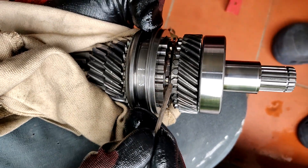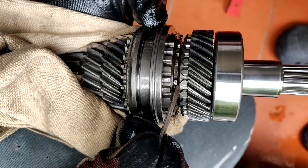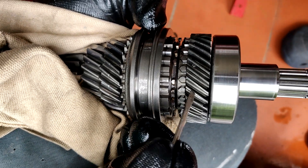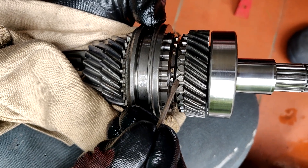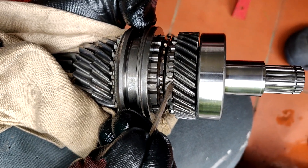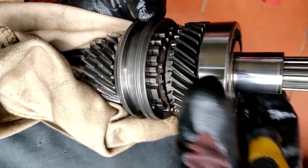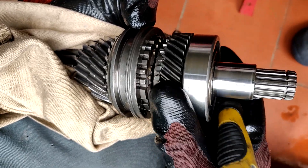This is just an example of how to measure the synchronizer, which is this guy — what we all call a brass ring. This is the gear. These are the synchronizing teeth on the gear. This is the synchronizer. This is the synchronizing hub, but the gear is rotating free to the shaft.